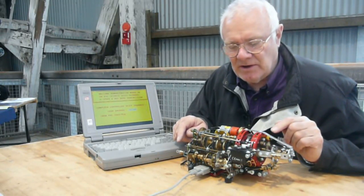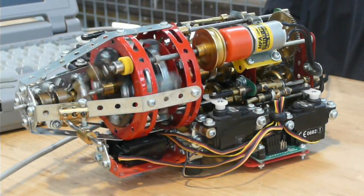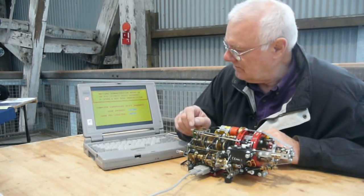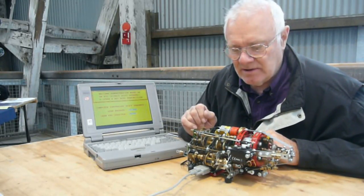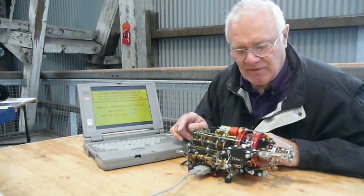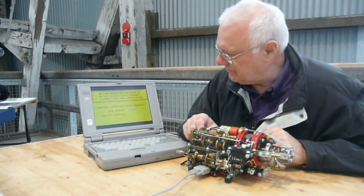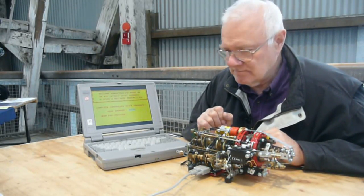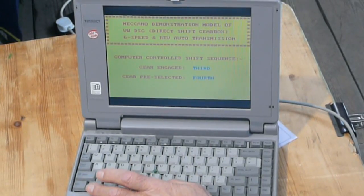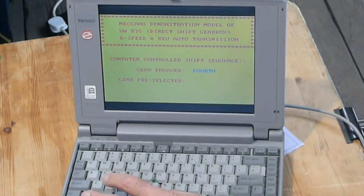If the vehicle continues to accelerate then third gear will pre-select, which is on one of these servos in the back. Third gear is pre-selected and again the sequence will continue to actually engage third gear — the clutch will flip back to the odd ratio. Now we're in third gear and the sequence continues through the gearbox, pre-selecting fourth gear. Flipping the clutch to select fourth gear.